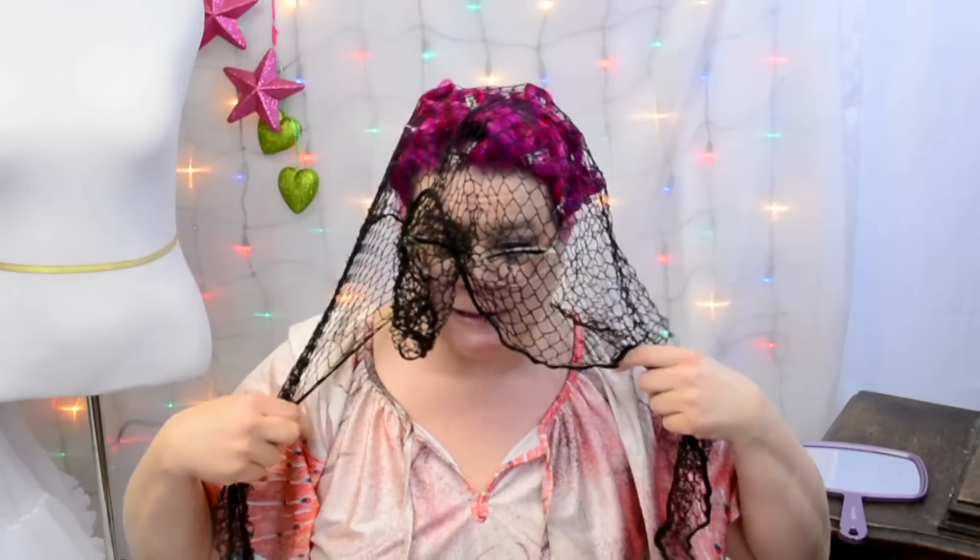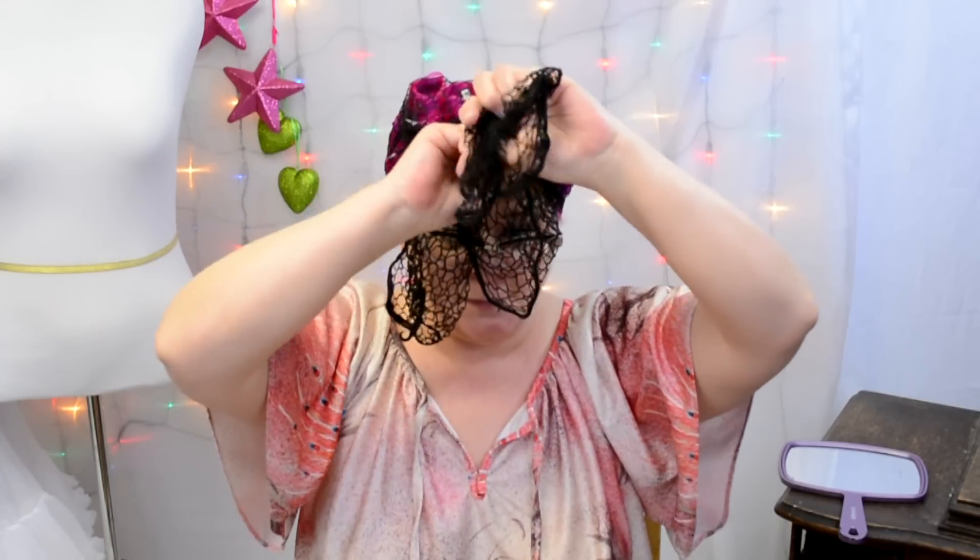If you need to, go ahead and put your netting back on to keep the curls in place. That is it — you are now ready to go to bed, and when we wake up in the morning I will show you what happens.